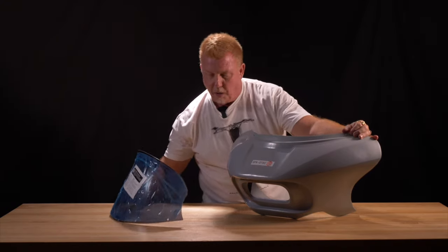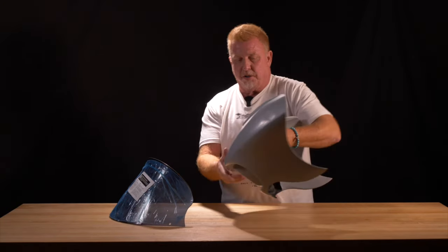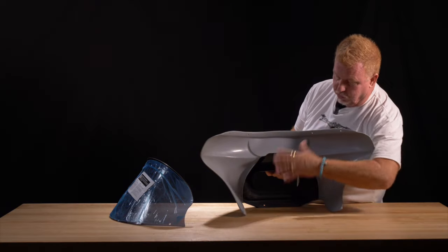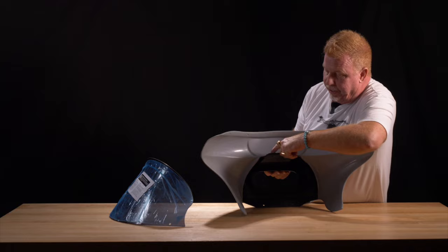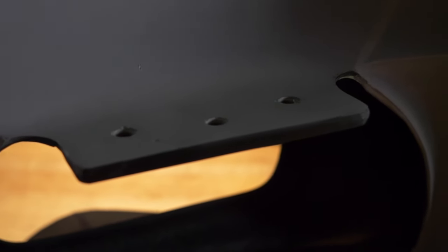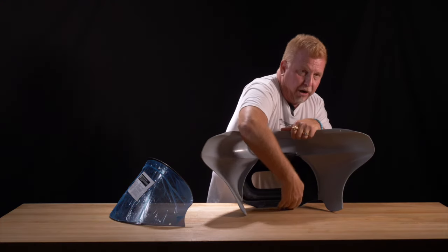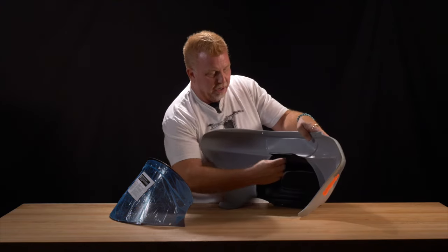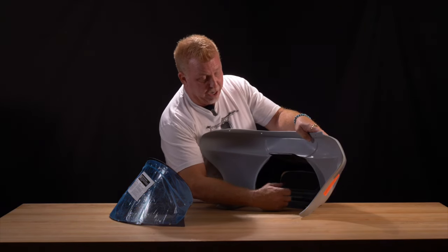It comes complete with the mounting system. I'll show you the inside of this fairing. It's got an inner fairing that's all crafted as one piece. The bracket — patented, by the way — comes right off of this and bolts right under your triple tree. No clamps around your fork tubes, and then depending on your model, it has a lower support that mounts to the lower triple tree.